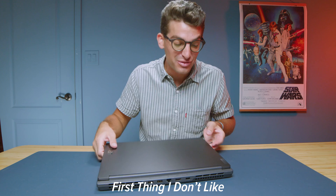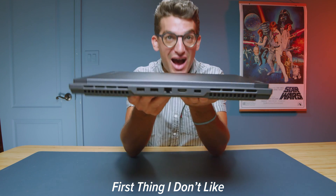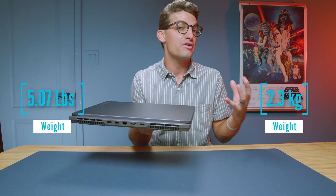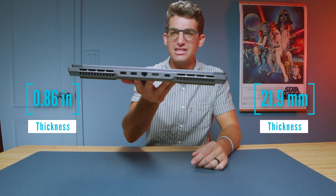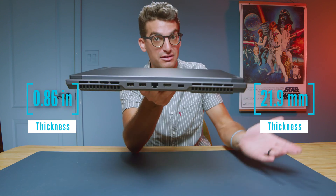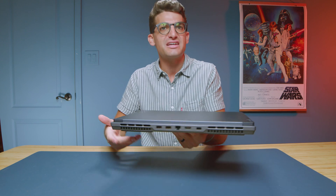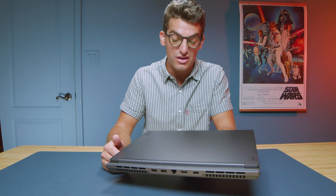First and foremost, one thing I don't like is that this laptop is not slim. It is almost the same thickness as the Lenovo Legion Pro 5 — barely thinner — and about the same weight as well, barely lighter. I wish that advertising this laptop as the Slim would actually be accurate. However, if you want to get a slim laptop, I recommend checking out the Lenovo Slim Pro 9i. That is truly a slim laptop and still has great performance with an i9 processor and an RTX 4050.